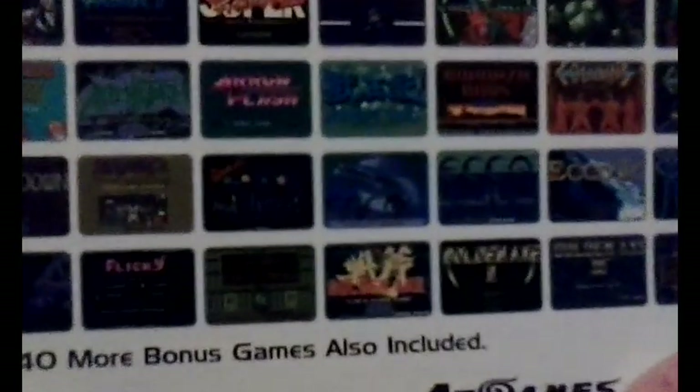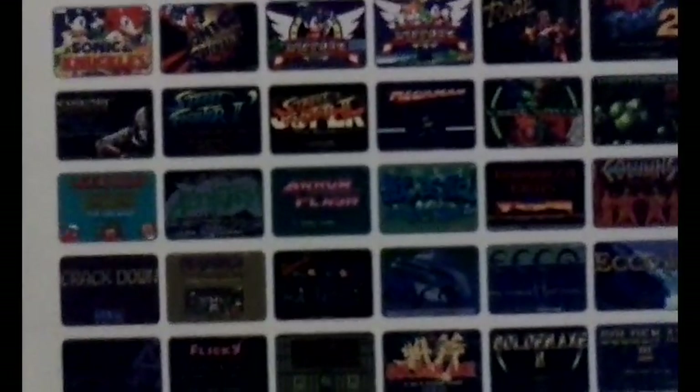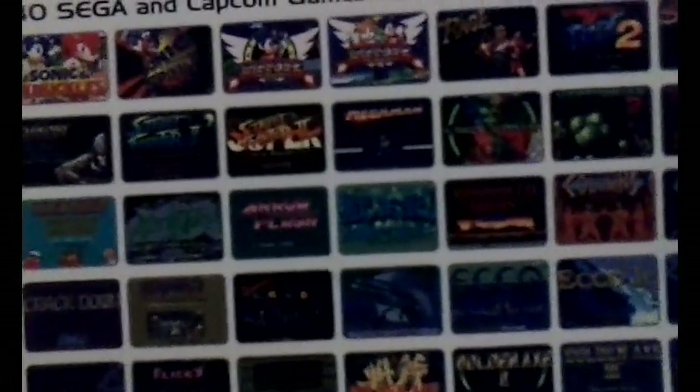Comix Zone, Crackdown, some other one I can't really tell what it is right now — I think it's Decap Attack — Mean Bean Machine, Ecco, Ecco 2, Ecco Junior, E-SWAT, Eternal Champions, Fatal Labyrinth, Flicky, Game Ground, Golden Axe 1, 2, and 3, Jewel Master, and Kid Chameleon.